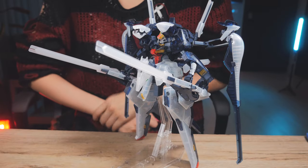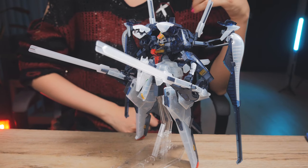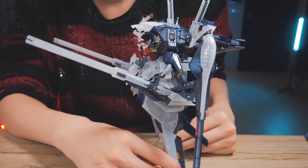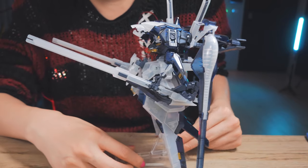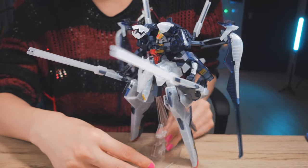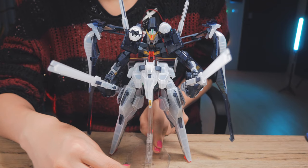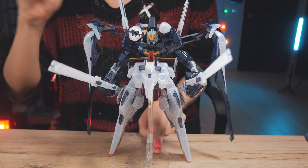I'm gonna start with the things I like. This is my first clear color version kit I've built, and I really think the clear color parts add a little bit more detail because you can see the details of the interior of the parts. So it kind of adds a little bit of extra detail which makes it look better. For a high grade kit, the clear color version really makes them look a little bit better.